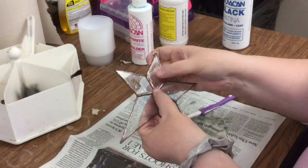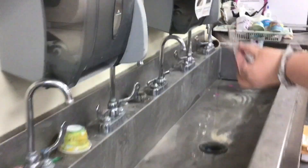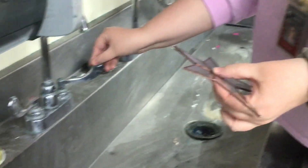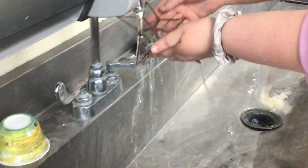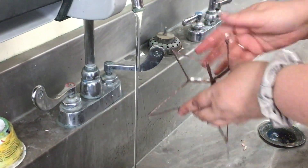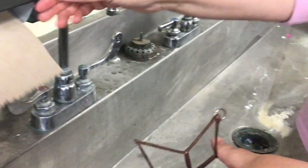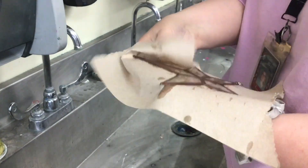Because we have all this flux on here, I'm just going to bring it to the sink and rinse it off — just to rinse the flux off. Cold water's fine. Give it a good shake. Dry with a paper towel.